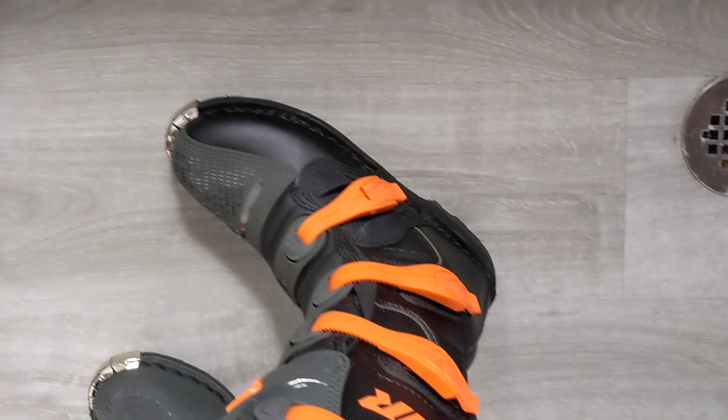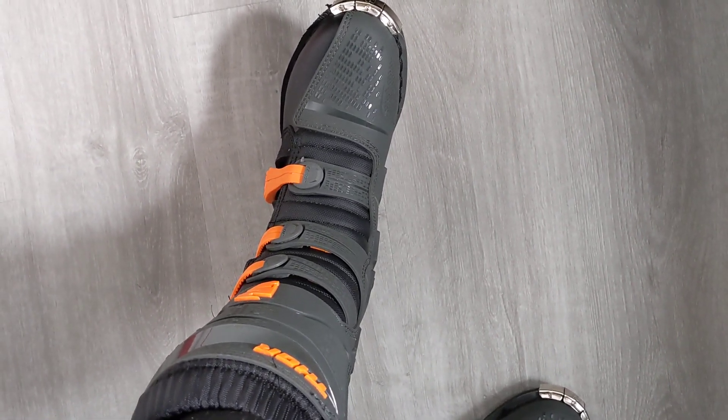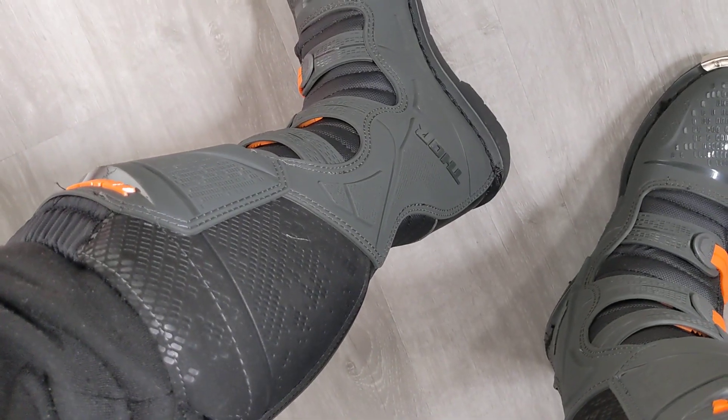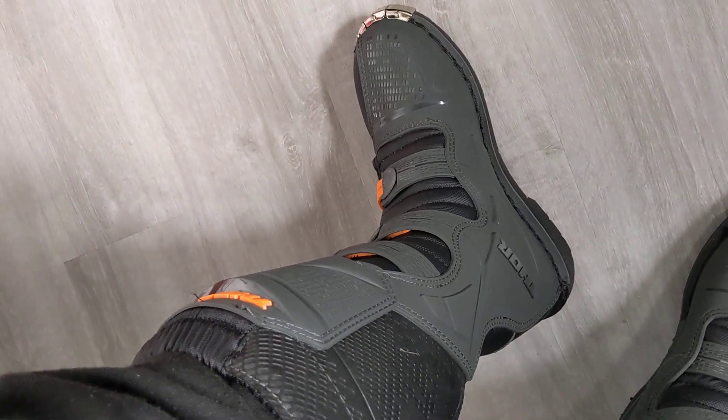Very nice look. These boots will run you around $230, which is on the lower end, but for a basic set of boots I think that's good. It'll do the job, especially if you're doing trail riding or motocross, whatever off-roading you're into. I think these are a good boot.